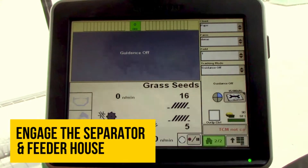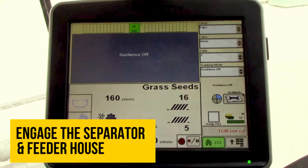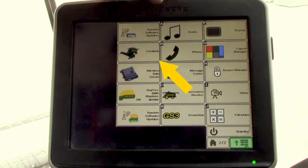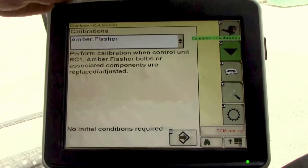We'll start by engaging our separator and our feeder house. Then from our lower right hand menu, we'll go to our combine icon, then we'll select icon B for our diagnostics and calibrations.